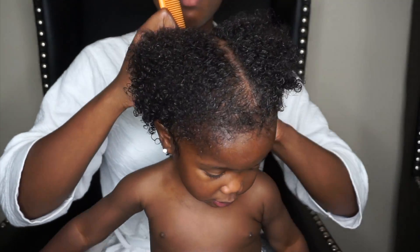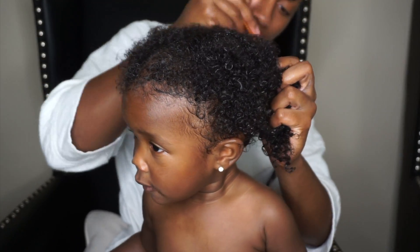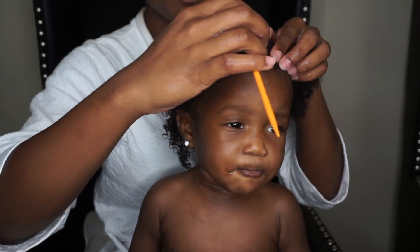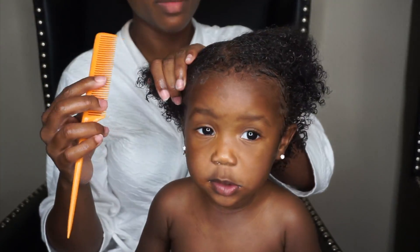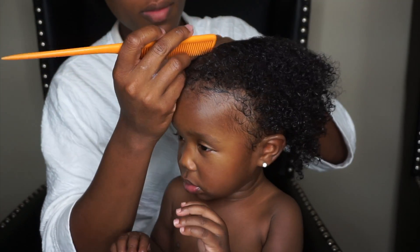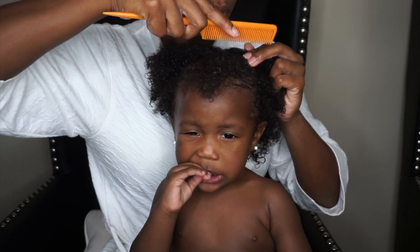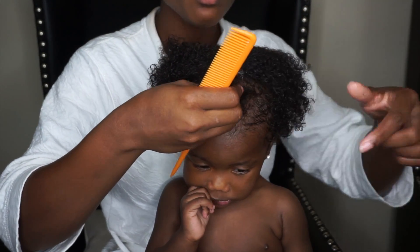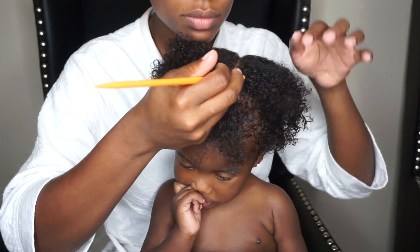Sorry guys if I sound a little bit weird — my sinuses have really been bothering me. To style Gabby's hair, I always go in with a rat tail comb, parted right down the center. Whether I'm going to do two, four, six, or however many ponytails, I always like to start with the middle part first. She's pretty much okay with this part, it's just that she was very cranky and sleepy towards the end of this video. I'm going to take a little bit of the front of her hair — her bangs — and pull those out, because we're trying to protect the baby edges.